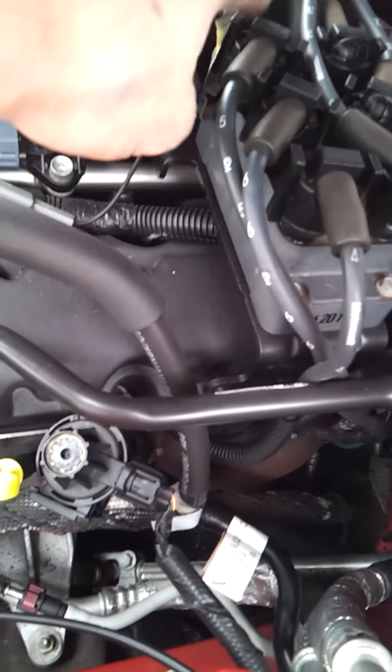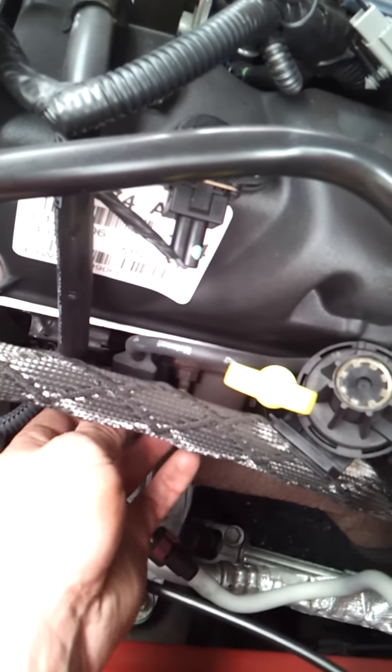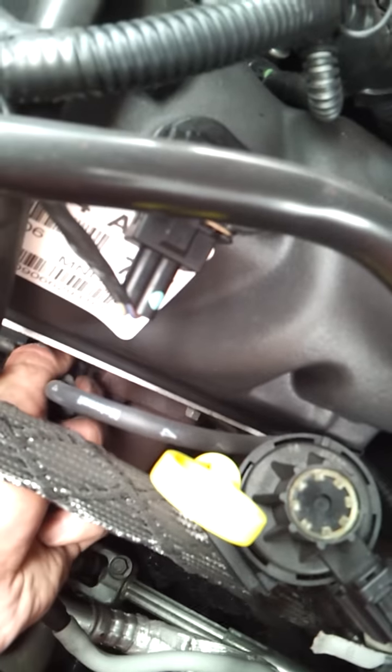So we're going to — you can just follow the cables if you don't know exactly where they're at. They're numbered and everything, you can just follow it over to right here. Here's the front one. Just go ahead — don't pull it by the wire, grab it by the boot and pull it out.